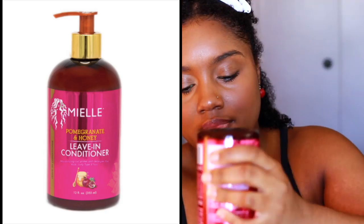First I'm just gonna section my hair off and I'm taking my Mielle pomegranate and honey leave-in conditioner — this is one of my faves, it gives my hair a ton of moisture and slip. I'm taking a good amount and working it through my hair with my fingers. It's really important if you have high porosity hair to start off with a really good leave-in conditioner because this is your base, so find one that has really good moisture and slip.